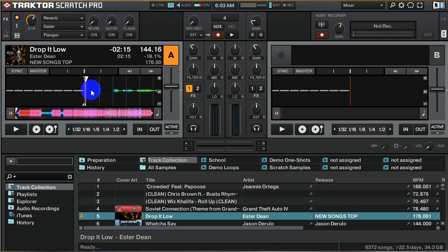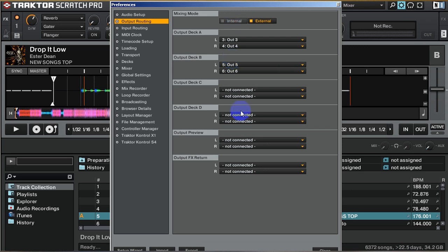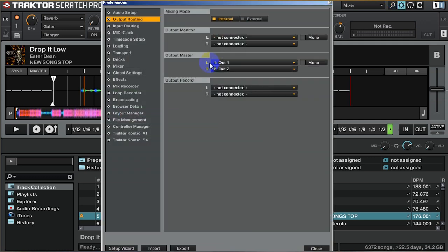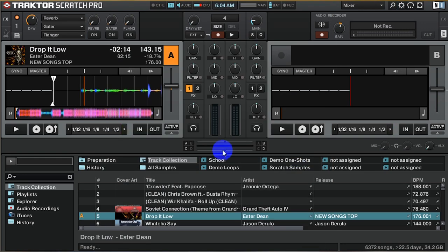Most people think that after you put the MIDI settings in and you're able to control the software, you're done — that's not true. In internal mode, you'd notice that the volume slides on the software exist. But in external mode, those will not be there because you cannot control the deck volumes via the software — you control it using the controller or the mixer. The crossfader also won't be visible in external mode. So I'm switching it back to external, and notice how they're now gone — everything is controlled via the mixer.